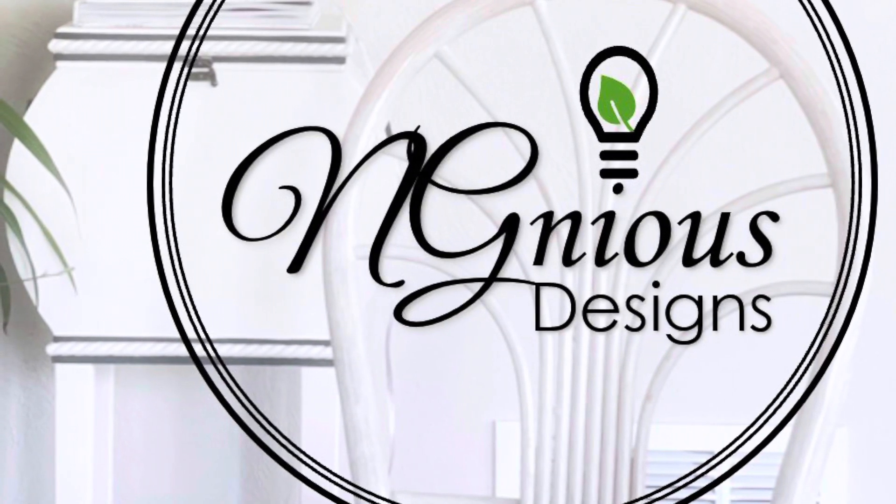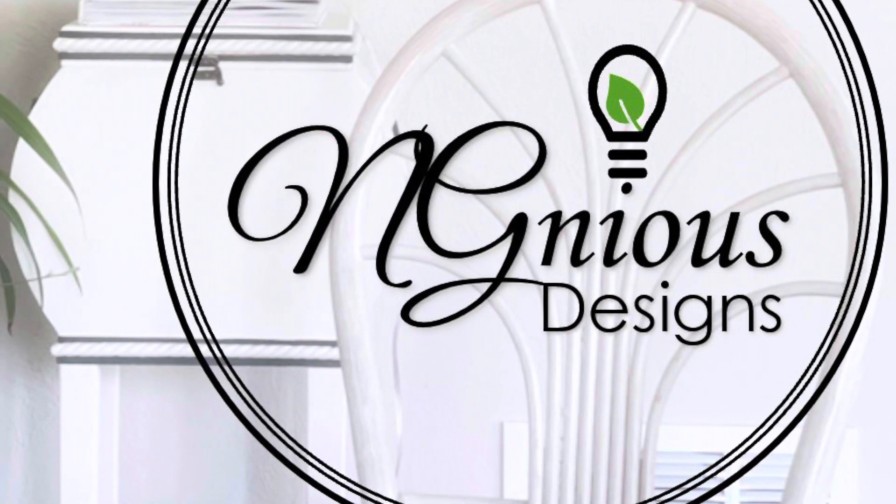Welcome to my channel. My name is Carmen. Here is a gorgeous way to upgrade an old armchair.